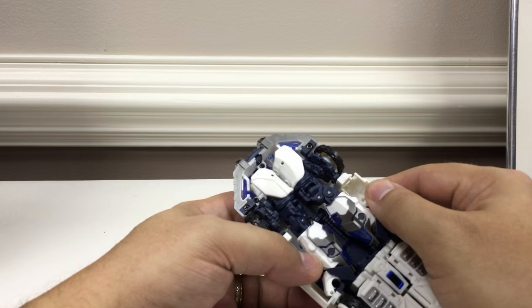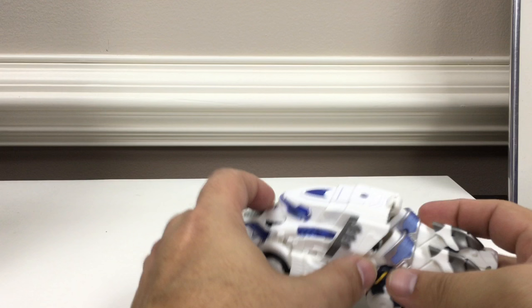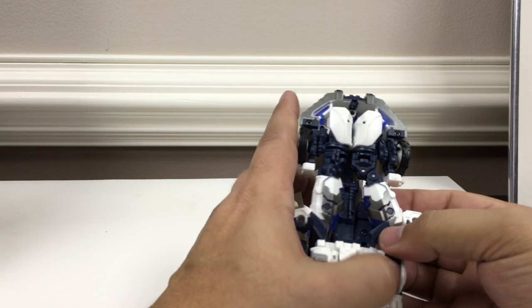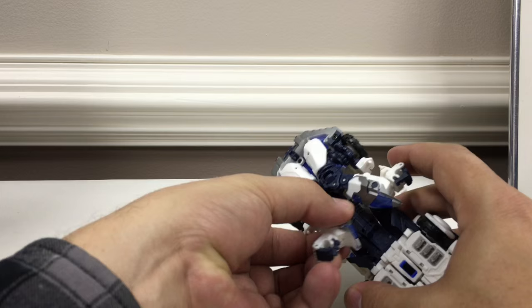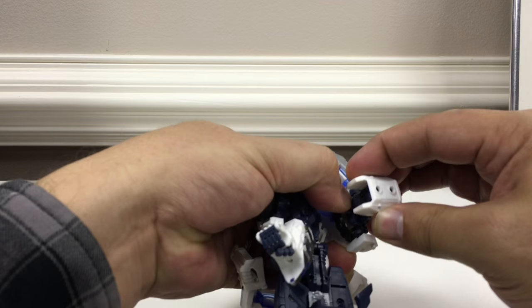Starting the transformation: get these untabbed and this whole center assembly comes up on this hinge. Lift it up and get this whole assembly out. The arms untuck from behind this little flap down here. You can see how the shoulders work — bring this out, rotate it, and see the joint in here that rotates down and around. Then flip his arms out.